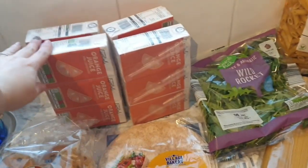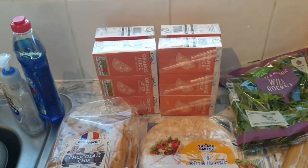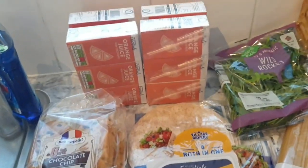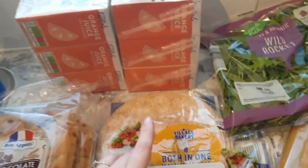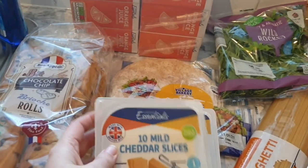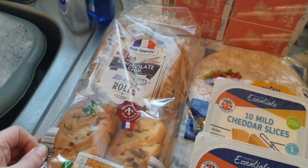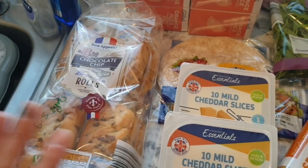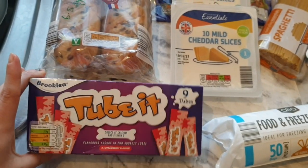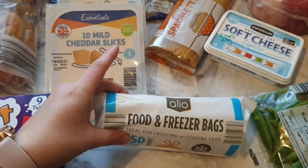I've got kids' packed lunch stuff — I needed to get juices. I normally bulk buy from Costco but couldn't be bothered today, so I picked up four more from Aldi since we use about 15 a week for all three children. I've got mini wraps for the kids' lunches, two lots of cheese slices at four syns per slice, brioche rolls at six and a half syns each for the kids' snacks, and some kids' yogurts. I've also got food and freezer bags for sandwiches and snacks.